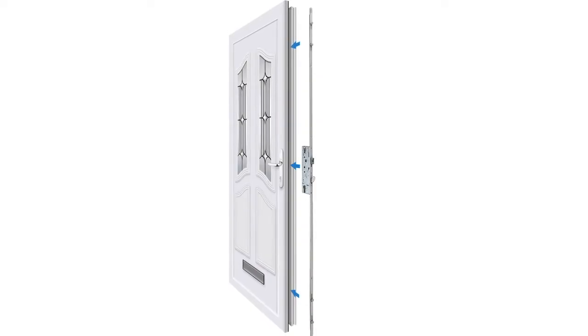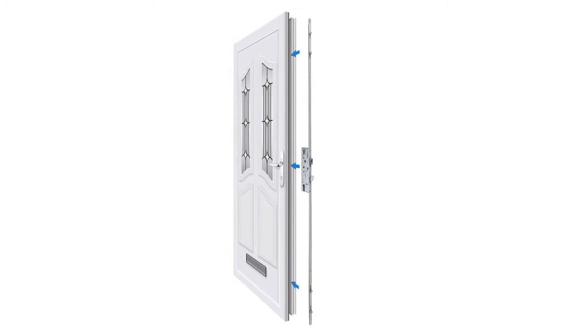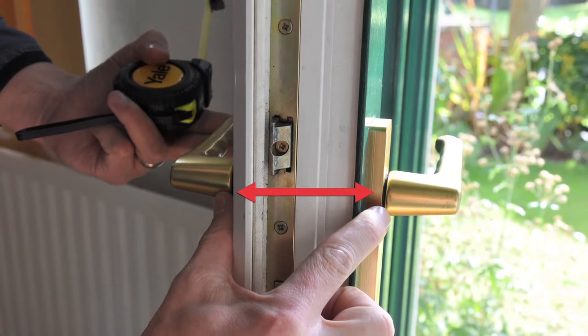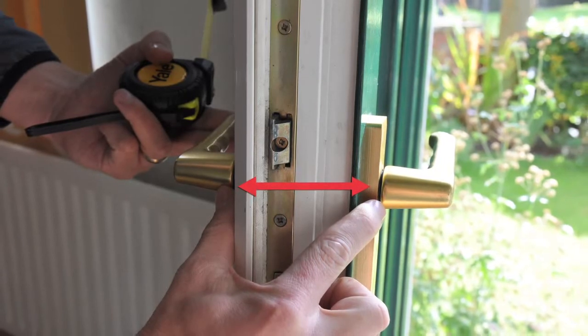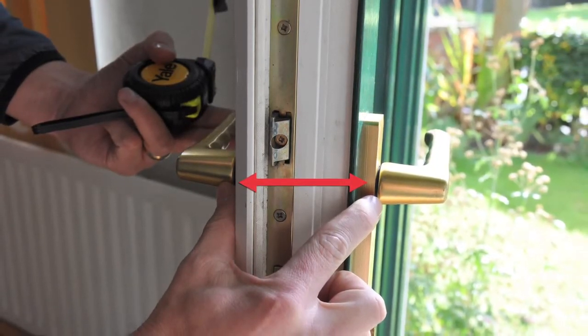Yale's Doormaster Universal is an affordable and easy to fit solution for PVC doors, but you must ensure that your existing lock meets the following requirements. First, your handles are in line. If your handles are not in line, then you will need to purchase new in-line handles with 92mm centres before fitting the Doormaster Universal.